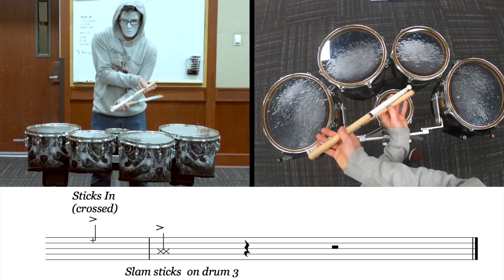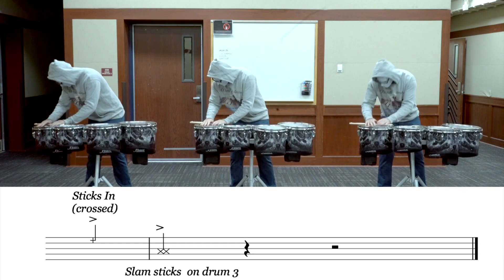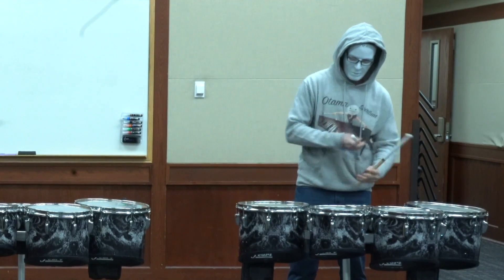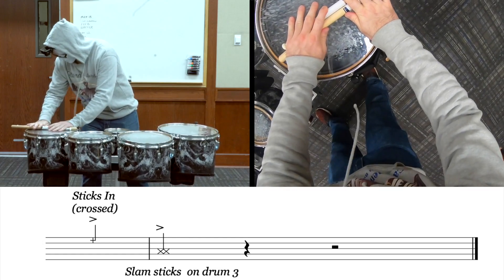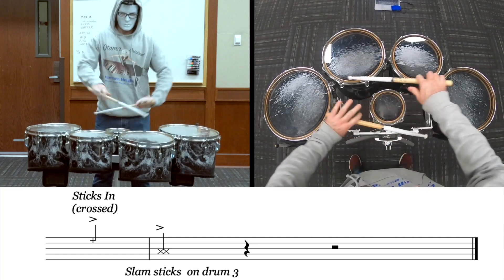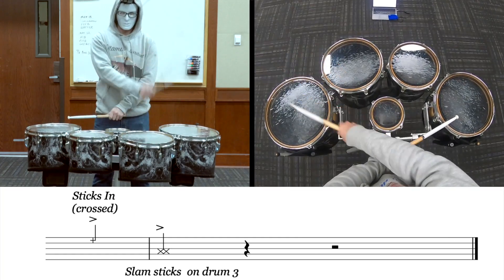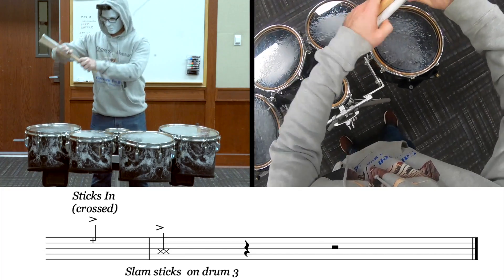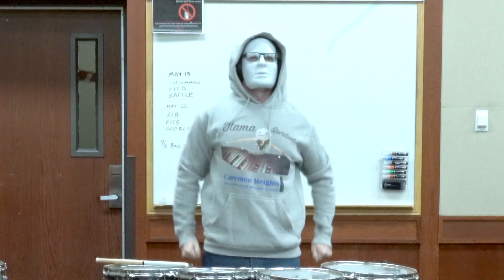This sticks in is the hardest part of this whole thing, and I'm not even joking. I had to practice this part more than the rest of it. There's nothing more frustrating than playing the whole thing perfect and then screwing up the sticks in so you got to redo the whole thing. It is very important that you take notice of the technique required in this sticks in - it is not your normal sticks in. You will keep your hands crossed when you bring the sticks in, then flip your right hand over and slam them down on drum 3. You're going to need to work on this for several hours to get it right.